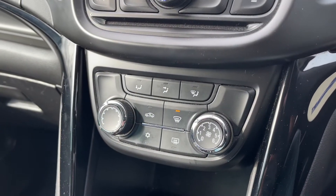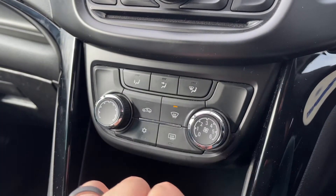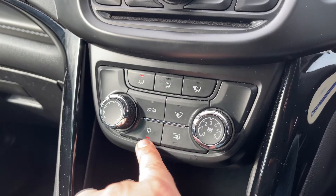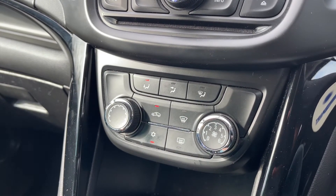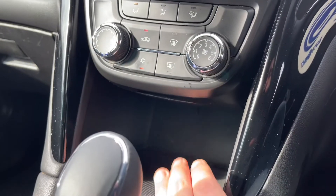Below that we have the air conditioning, so you can determine the temperature and the fan speed, and the direction the air is being distributed. That button turns your air conditioning on — it's on at the moment — and off again. You can also recirculate the air in the car, which is a great way of heating up or cooling it down quickly depending on the temperature you've set.